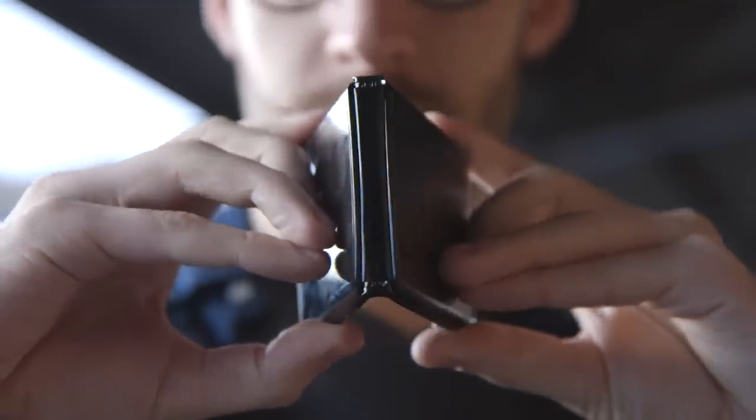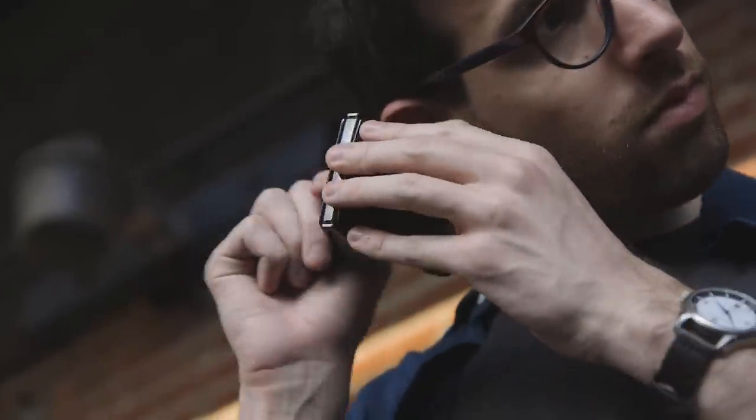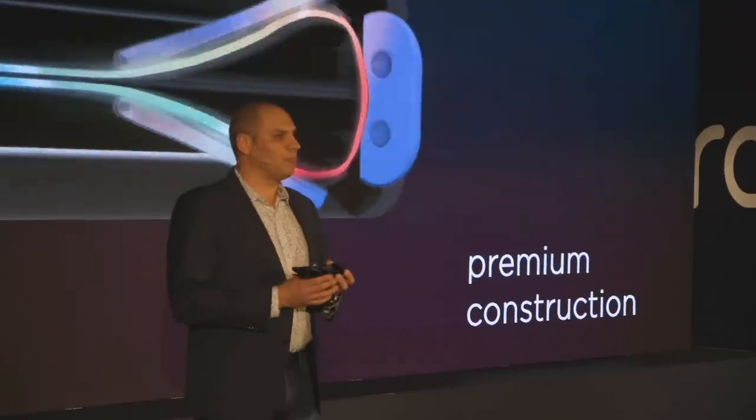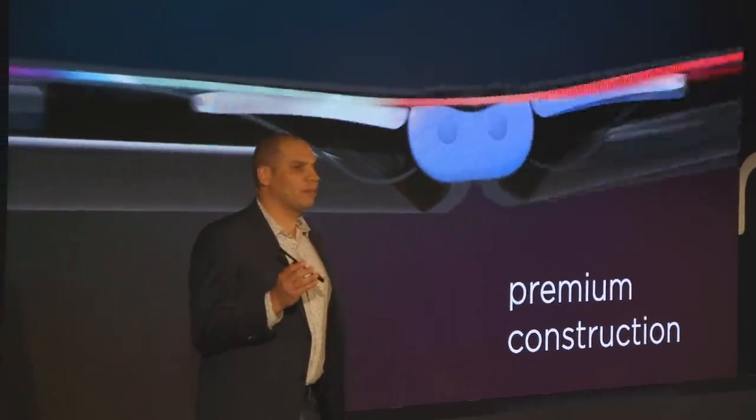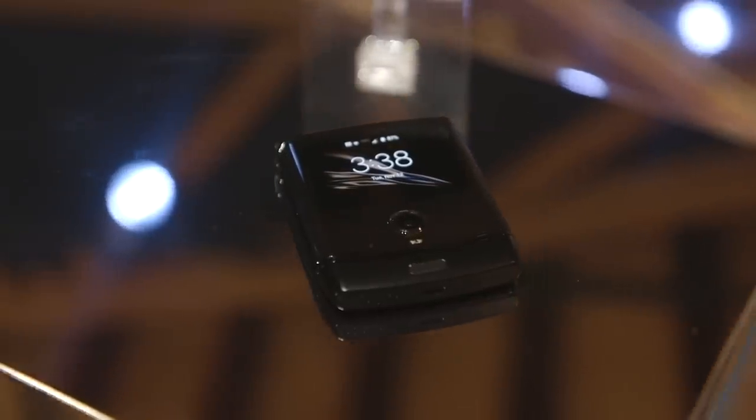They're similarly pretty confident about the hinge, and we need to talk about the hinge because it's really cool. A lot of the other foldables we've seen have had these weird gaps or spaces, but Motorola's doing some weird, cool sliding stuff. There are multiple hinges, plates that slide and support the two halves of the screen, but the net result is that it's basically perfectly flat. And then you fold it up, and it's still just perfectly flat. It works really the way you want it to.